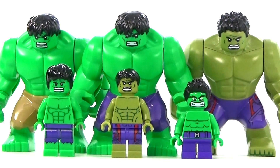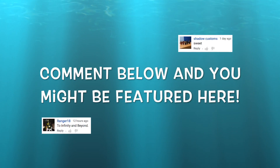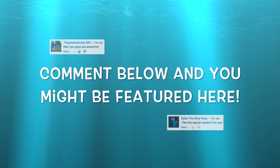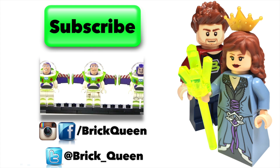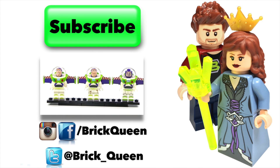I will see you guys later. If you want to be included in one of my videos, comment below and you might see your comment featured in a future video. Click here to check out more of our recent videos, and don't forget to subscribe before you go.